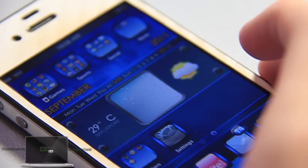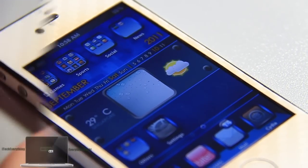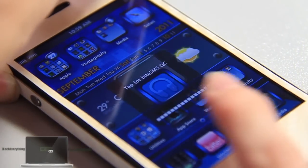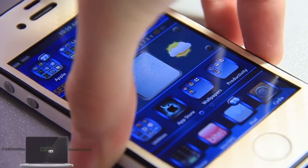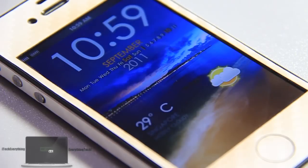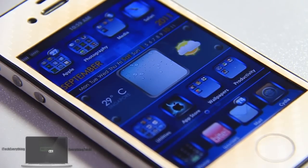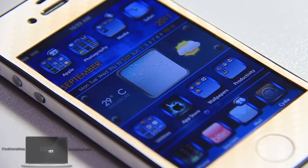Very nice theme. That's basically the home screen and the lock screen. Now I'm going to demonstrate some of the UI sounds. You can see there's a nice HUD controller. Let's take a look at the sound when you lock your iPhone. Sounds pretty interesting — it's nice that the developer added UI sounds compared to some other themes where the developer didn't bother. There are many different UI sounds throughout this theme.